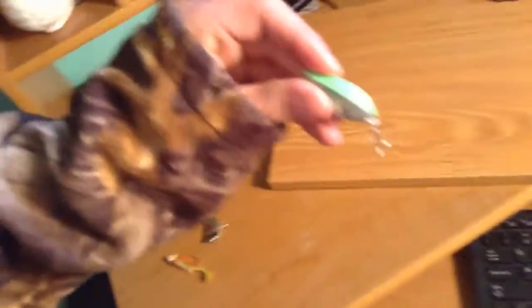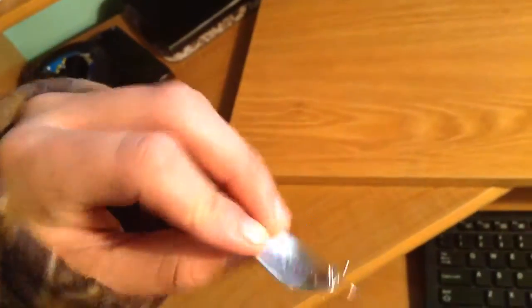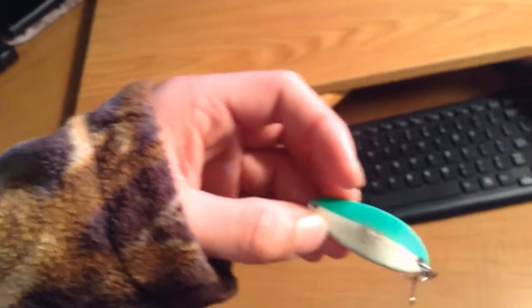This green and silver one I would use with the second one too. And then there's a bigger one which is a glow-in-the-dark — I use it for lakes and stuff.